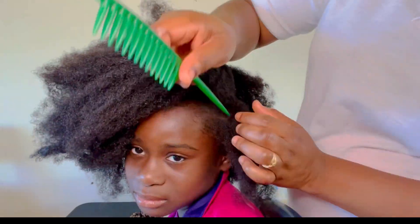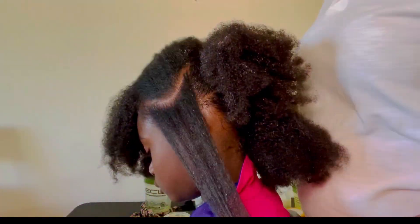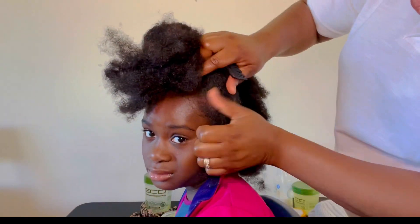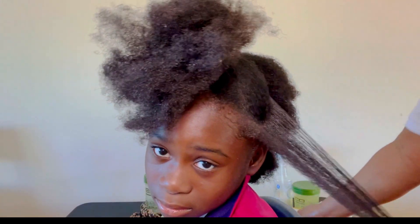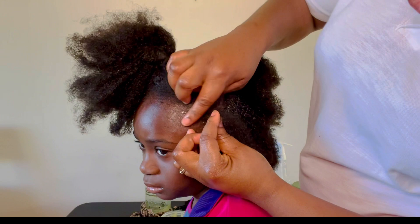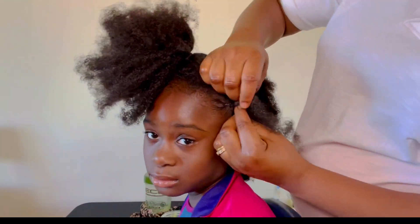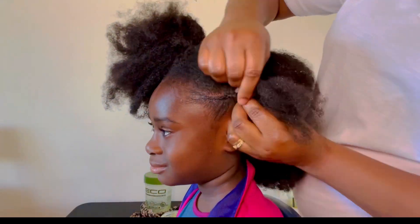So in the front I'm just gonna be braiding some cute cornrows over there. Please, when braiding cornrows for kids, do not make it too tight, because you don't want any pain at all.